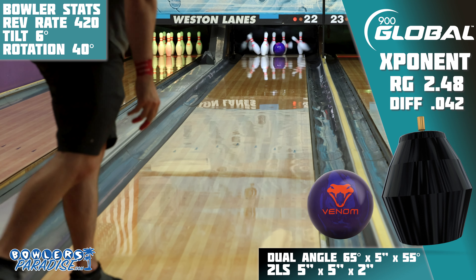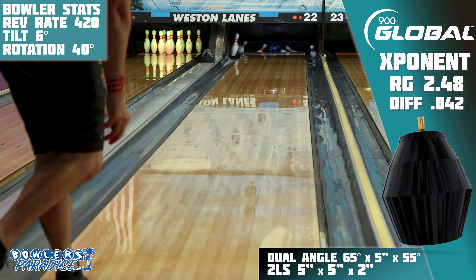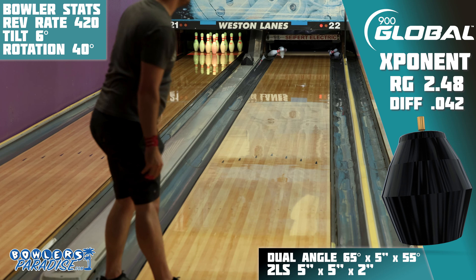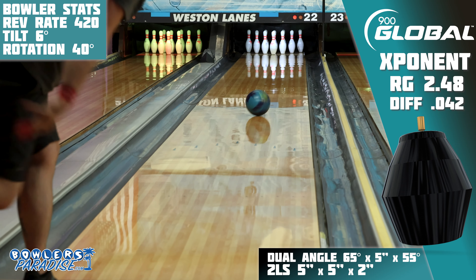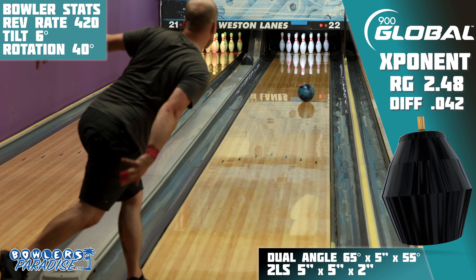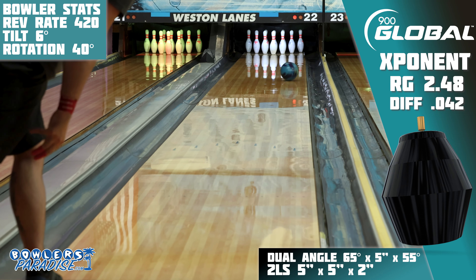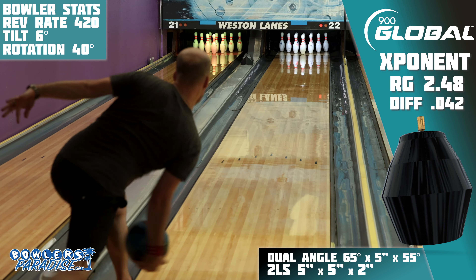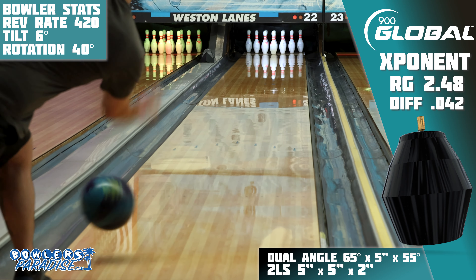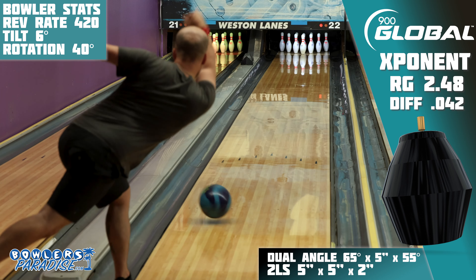Here are my recommendations on the types of bowlers that would match up well with this piece. First: rev dominant bowlers. The harder I hit the Exponent, the better it looked. Sure, that forced me to open up my angles and play further inside — but isn't that what house shots are for? The Exponent does a great job of opening up the big wheel for heavy-handed bowlers. Second, and this is a huge category: house shot bowlers. This actually feels like a recommendable benchmark shape for high-ratio conditions. So if you need a reliable piece to be the first one out of your bag for league night, you don't need to look much further than this piece from 900 Global.